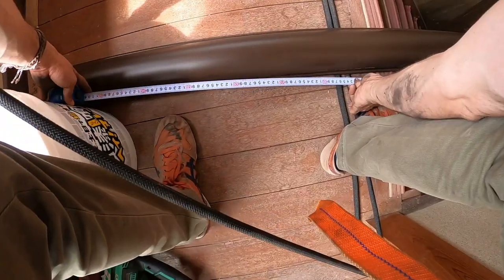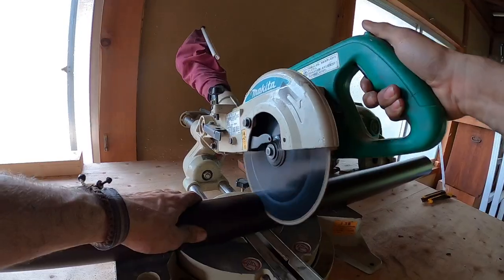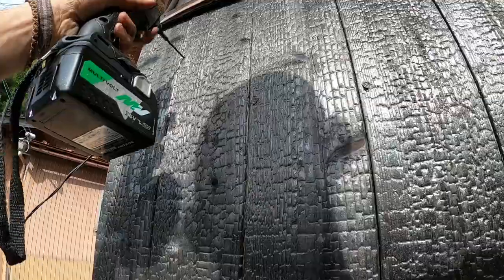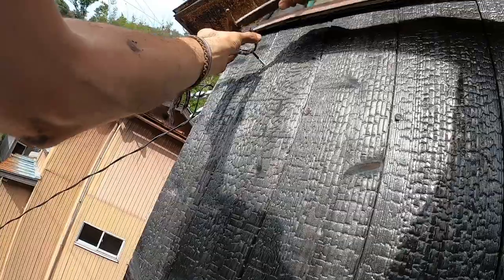Measure, measure, measure. Cut, cut, cut. Drill, drill, drill. Bim, boom, bam. Finished.